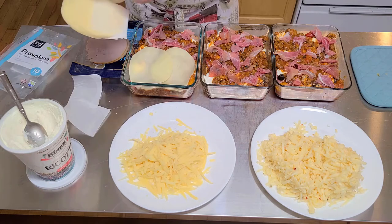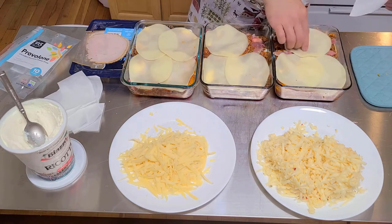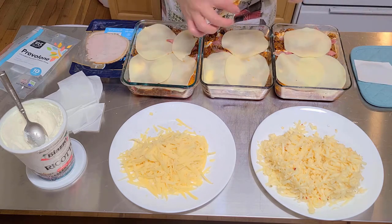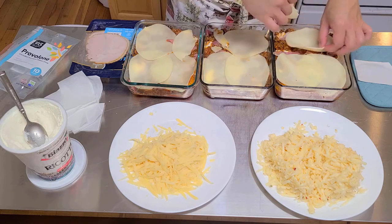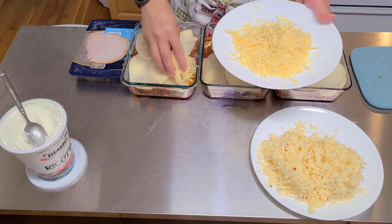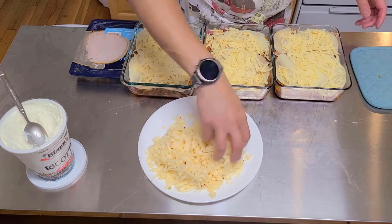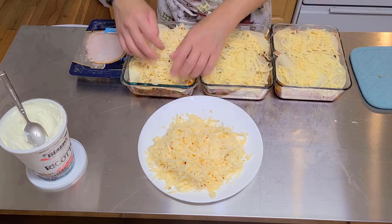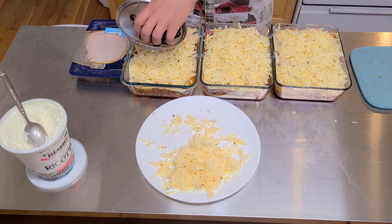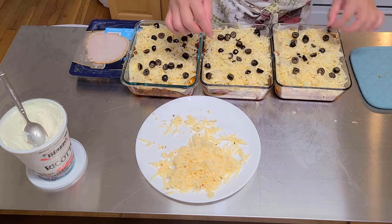Now let's put on our provolone — four pieces of provolone cheese. This is a Dubliner Kerrygold grass-fed cheese — the best cheese there is. We'll sprinkle that on, and this is pepper jack cheese, just sprinkle however much we can. This is about 14 ounces of cheese — I used about three-quarters of it. And here's the rest of the olives from the can — about 28 ounces — spread it out evenly. There you have it: keto lasagna.